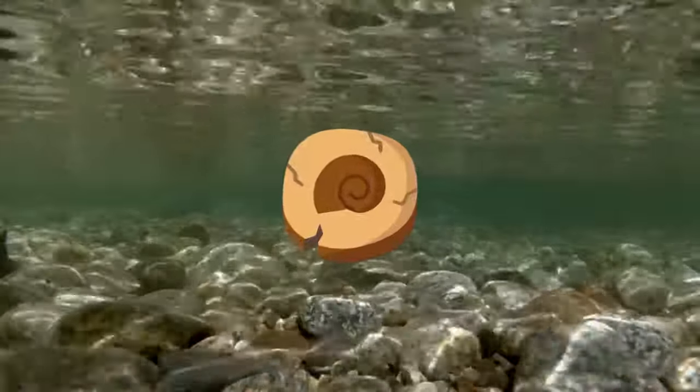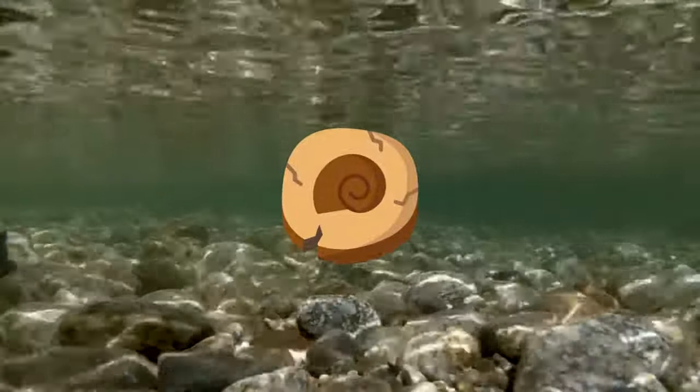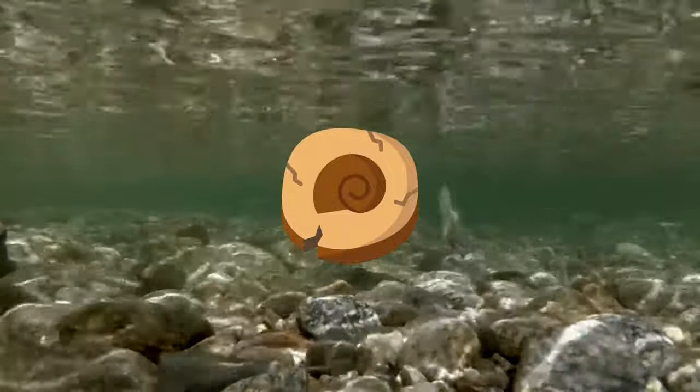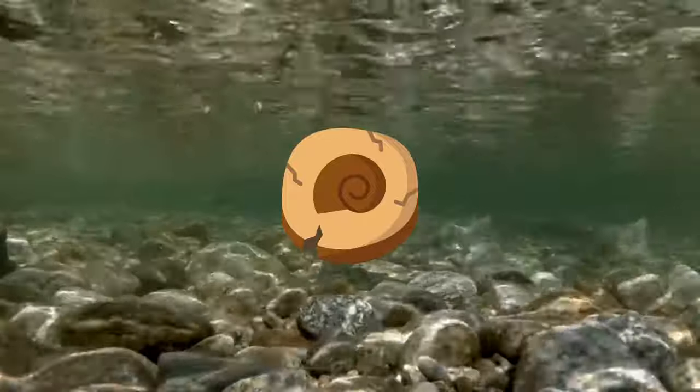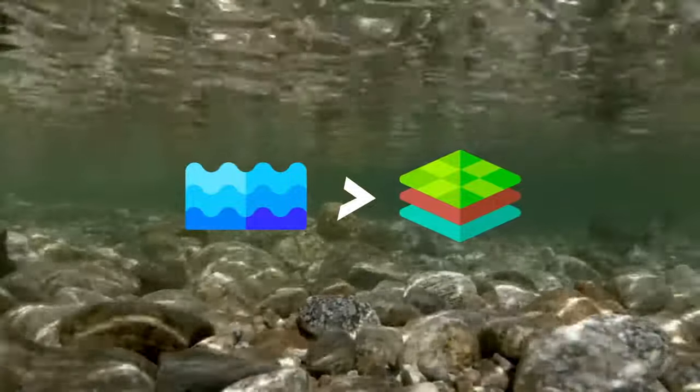When the fossilized remains of this amphibian were first discovered, it was thought to prove that animals had evolved legs in order to free them from a life in water. Having legs meant they could move up on the land. However, when the limbs of Acanthostega were looked at closely, it was realized that there was an animal that was much more at home in water than on the land.